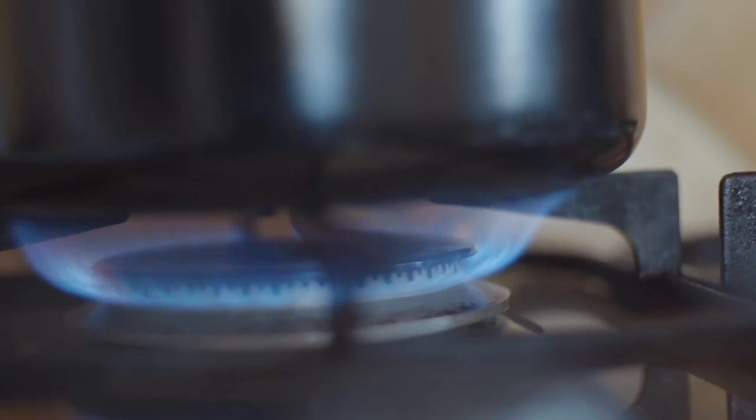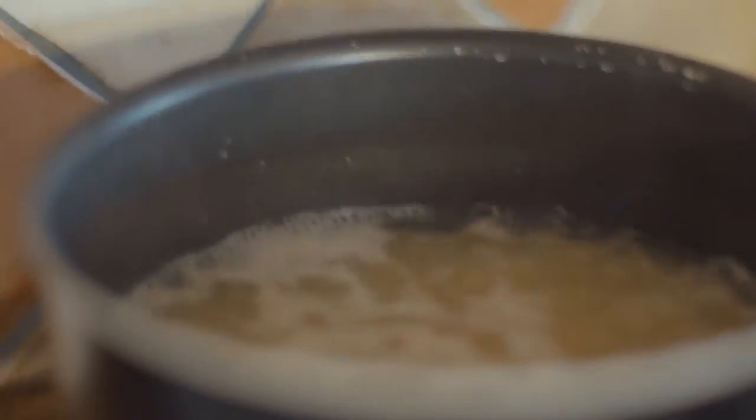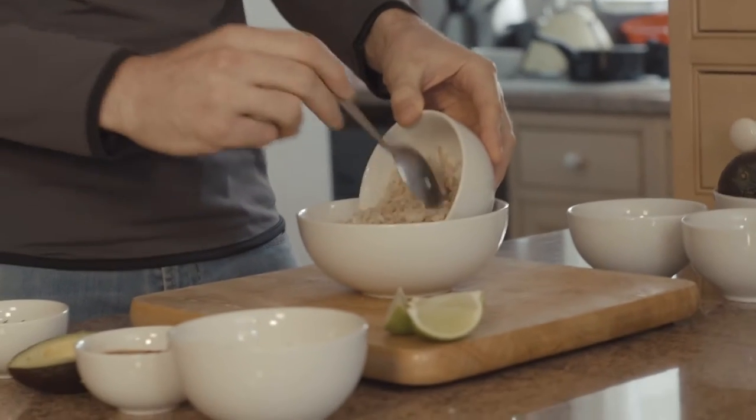Add the rice to a pan with boiling water and cook according to the instructions on the packet. Now that all of our ingredients are ready, we can start to assemble the dish. First of all, we're going to take some of the brown rice and layer it into the bottom of the bowl.